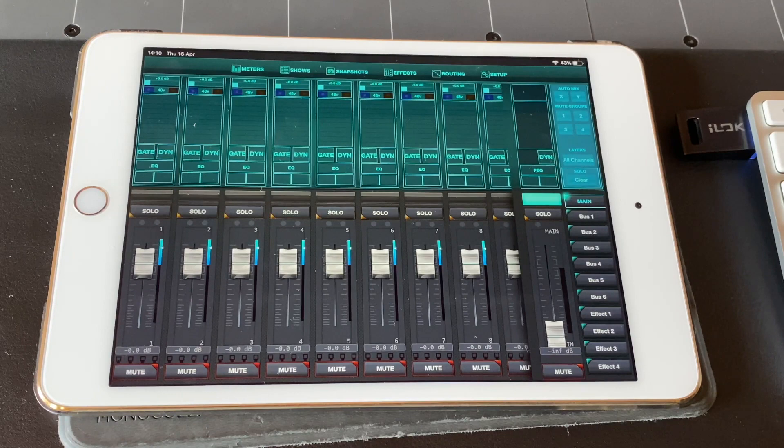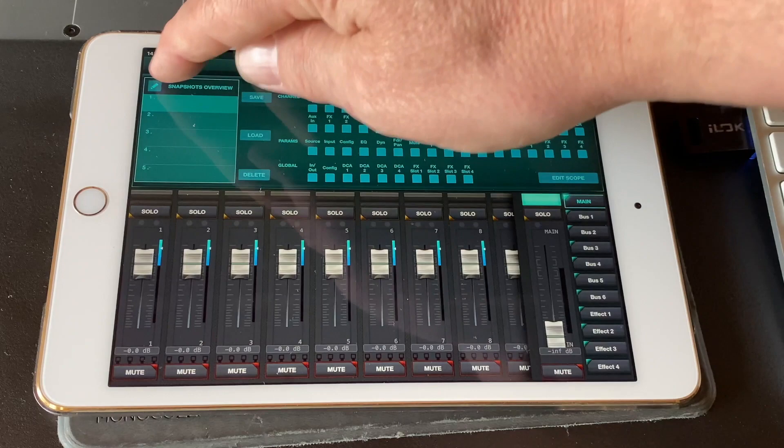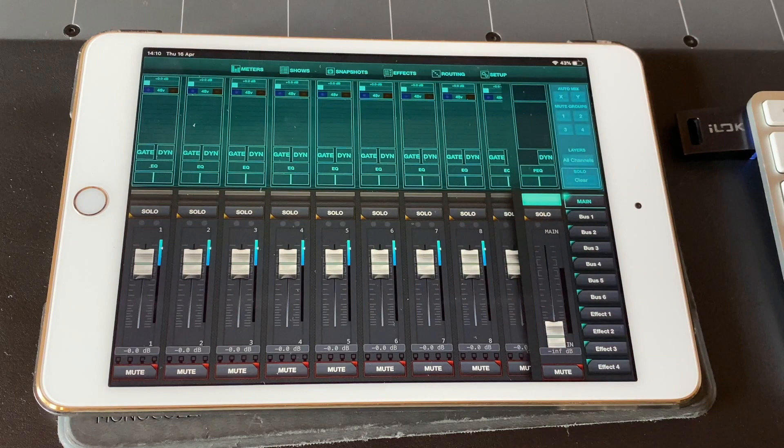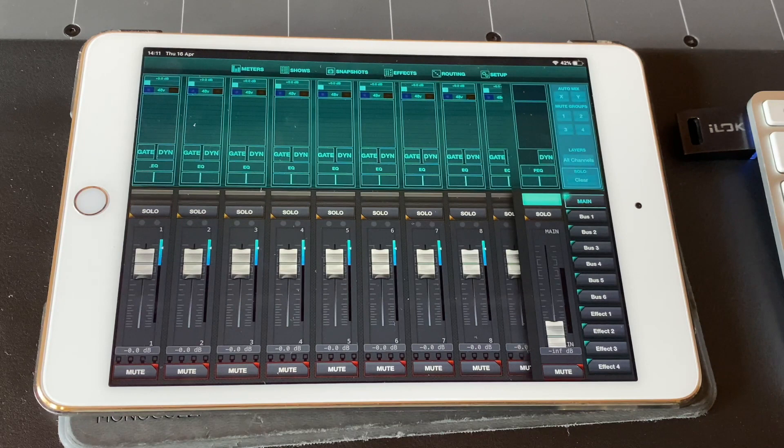We can then adjust the mixes in the Behringer XR18 using the iPad app. So we've got different settings in here — meters, different snapshots and effects that you can add into it as well. And then adjusting the levels on the bottom, and then going through the different bus sends if you wanted to use that and to access all the elements of the mixer. But currently we're just using it for headphones so we're just sending into it with it set up on a default setting.